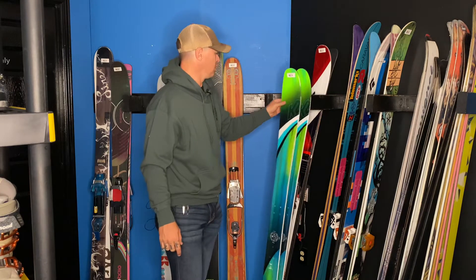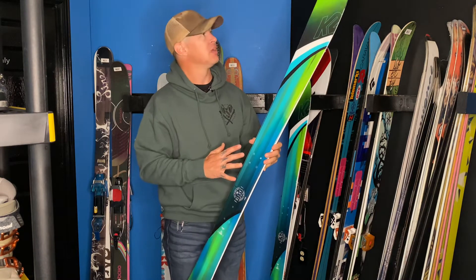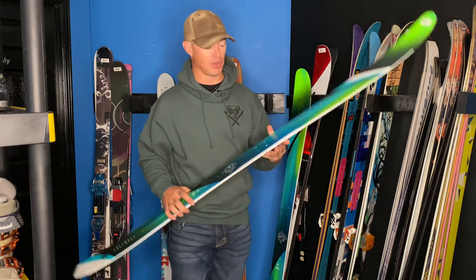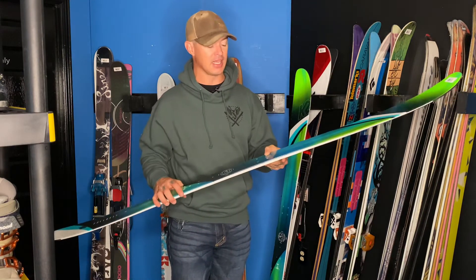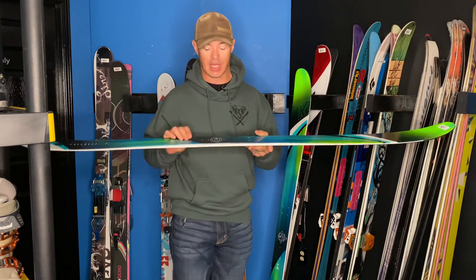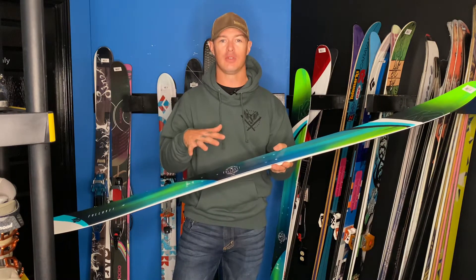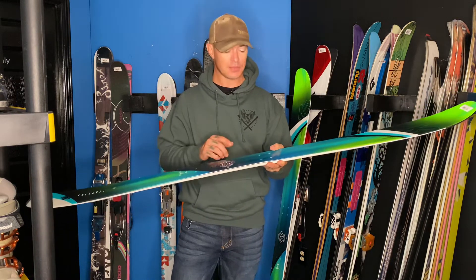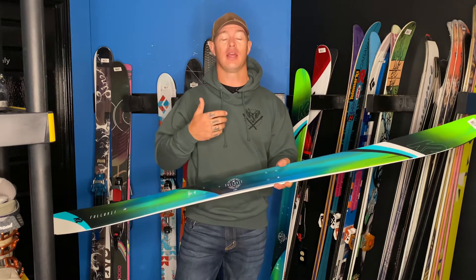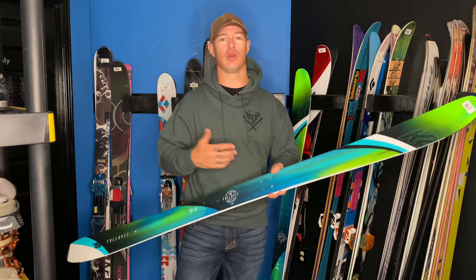We don't take as many skis in without bindings just because they tend not to sell as easily — people are looking for boot, binding, and ski combos. But we do have some unmounted skis, and I wanted to give you guys a little tip for when you're looking for used skis to mount, because this is a really common question: can I mount an old or used ski, and if so, what are the things I need to look for?